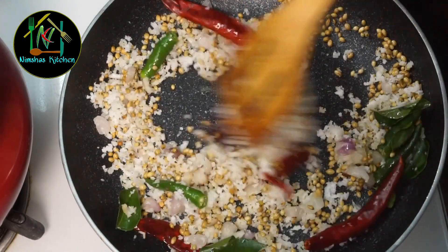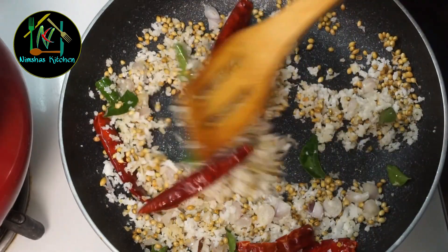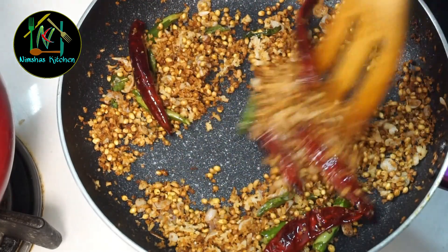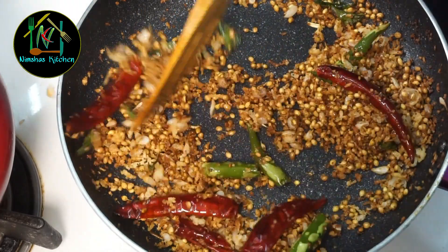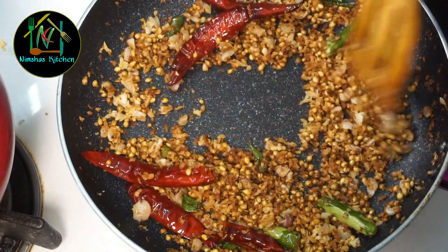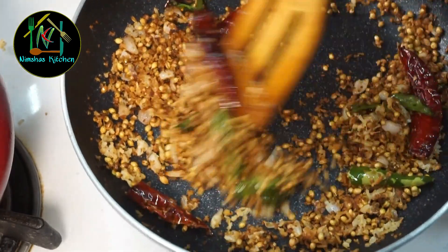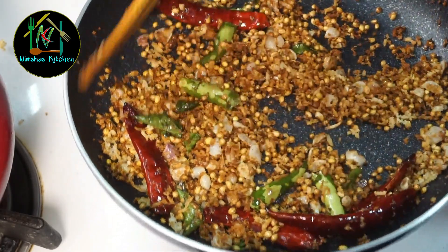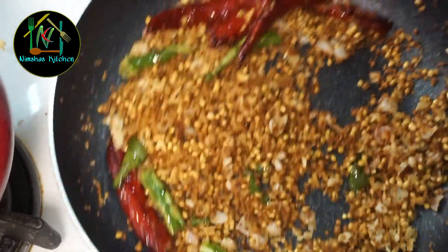We put the flame on low to medium. When you start to cook, make sure you get a good flavor. Now, the next step is to make a brown shade, then turn the flame off. We will use the top technique.